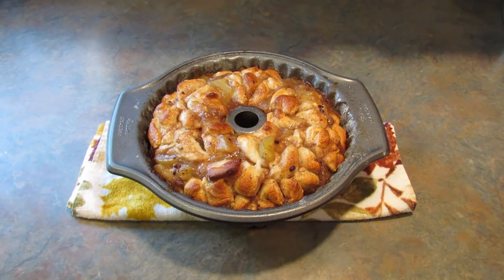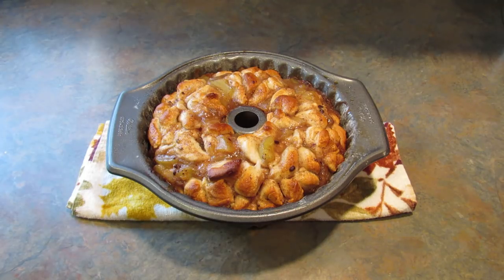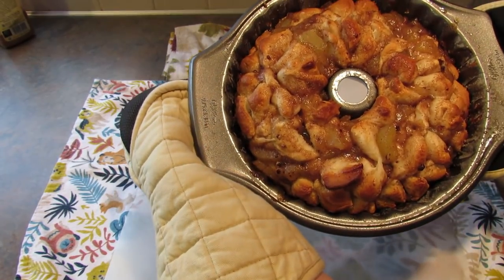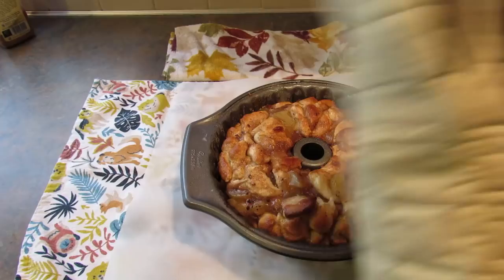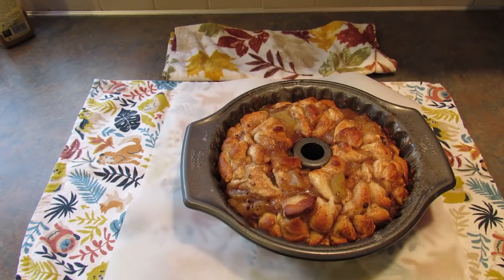Here it is after 40 minutes in the oven. What I did was I stuck a knife all the way down through, pulled it out, and it came out clean, so they're done. I'm going to let this cool in the pan for a little while, then I'll unmold it. I only let it cool for a few minutes, then I took a butter knife and ran it around the edges and on the inside. Let's see if this works — wish me luck.